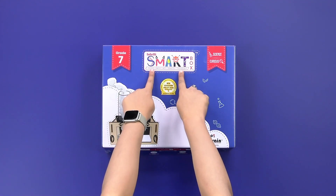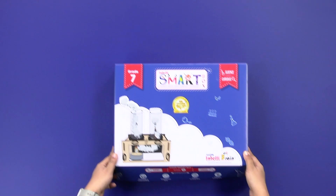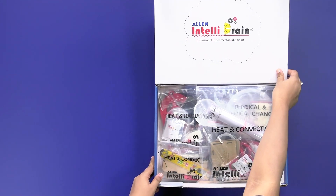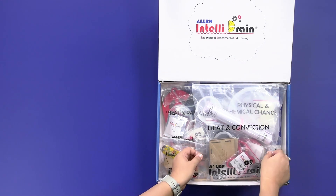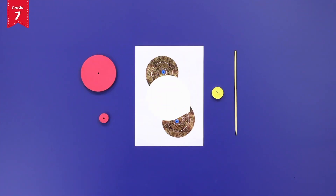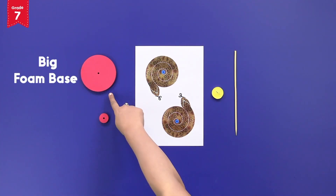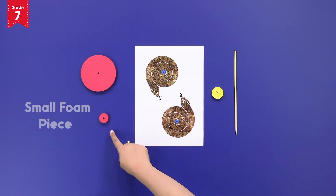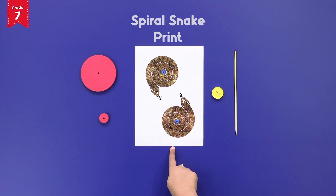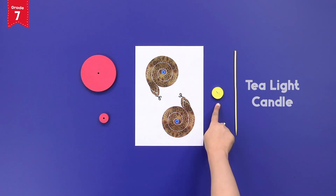From the IntelliSmart box, take out the heat and convection activity kit. From the kit, take out the big foam base, small foam piece, spiral snake print, tea light candle, and skewer.